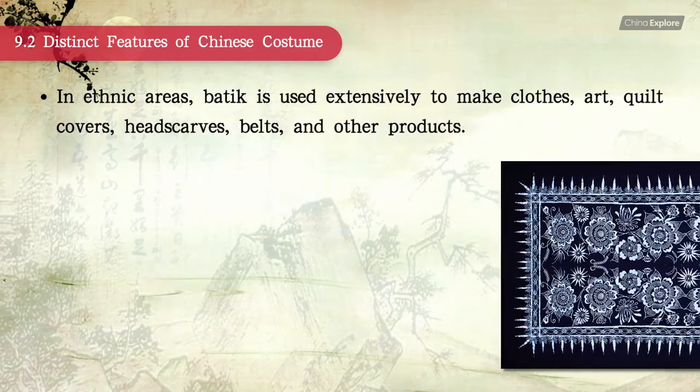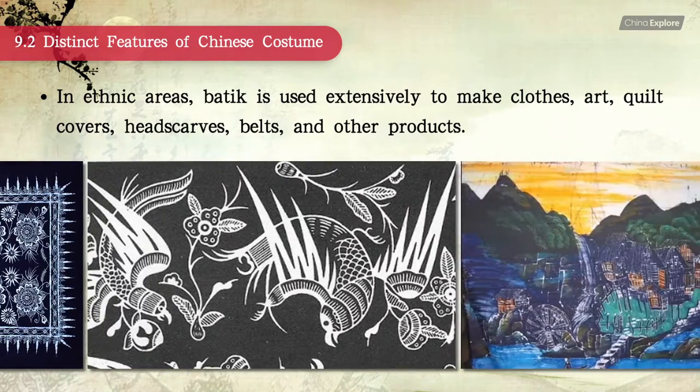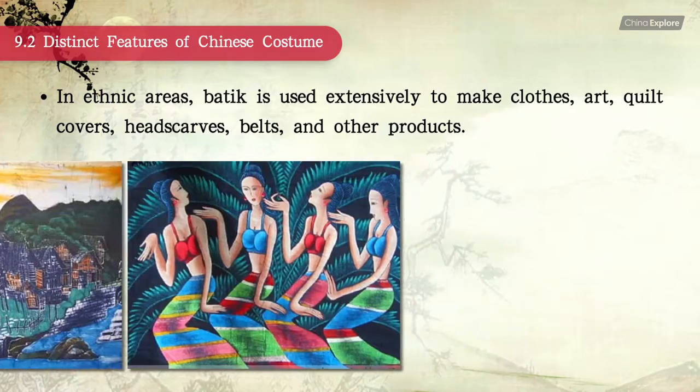In ethnic areas, batik is used extensively to make clothes, art, quilt covers, head scarves, belts, and other products.